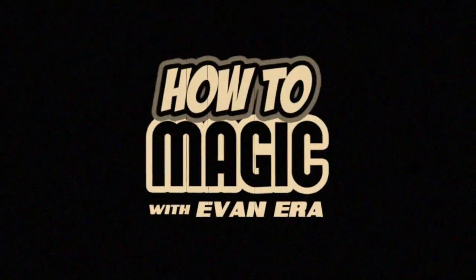What's good? Welcome back to How to Magic. I am your host Evan Era. Today we're exploring the secrets behind 13 antique magic tricks. So if you're ready, hit that thumbs up button and let's go.